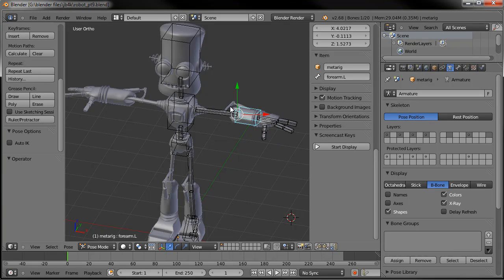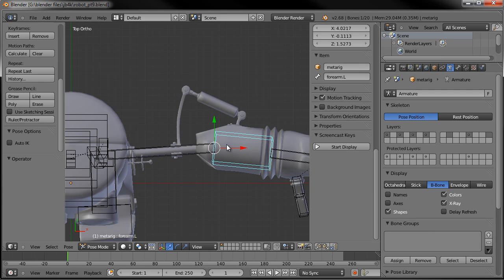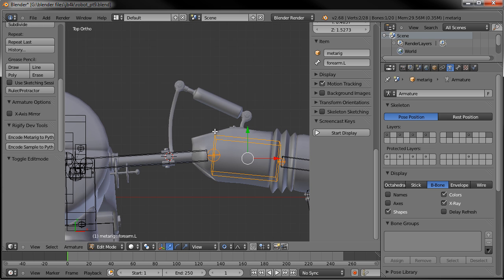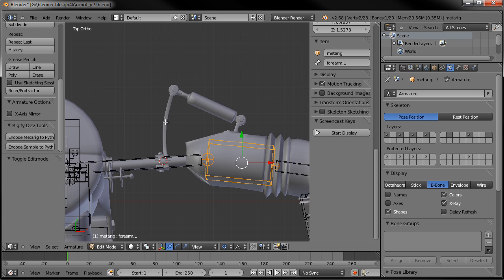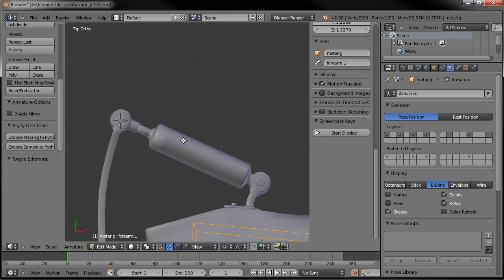Let's go back to where we were. To get the pistons working the way we want, we're going to have to add a few more bones in here. Tab into edit mode. I'm going to put my 3D cursor right there. I was going to add a bone here as I did in the fix, but it's really superfluous. What we need to do is add two bones right here: one as a target for the cylinder to point at, and one for the rod to be on. Then on the other end, we'll have a target for the rod to point to, and the cylinder itself on its own bone.